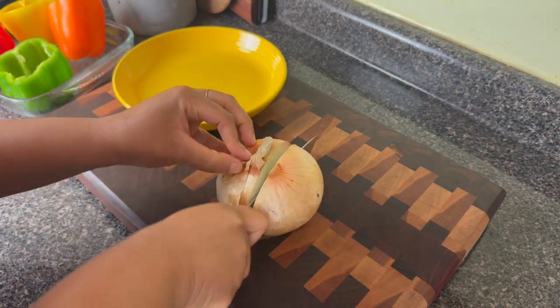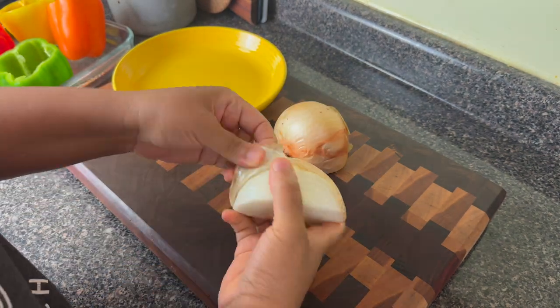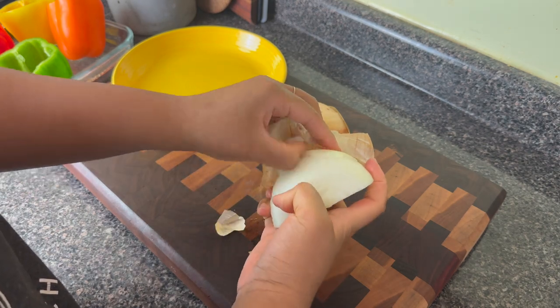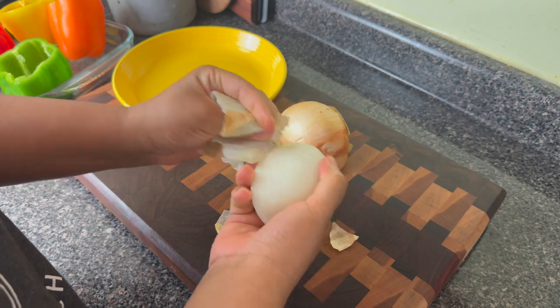So I'm going to start by cutting the tops off of those peppers, and I like to trim the edges because I am not throwing any of that away. You're going to see me later chop that up for the stuffing.